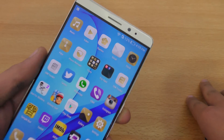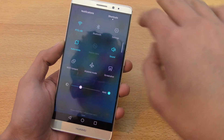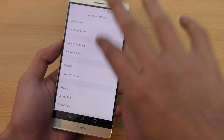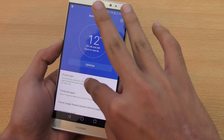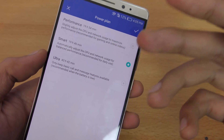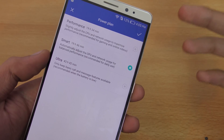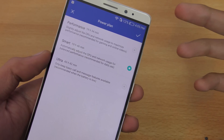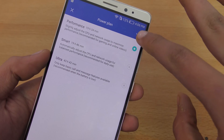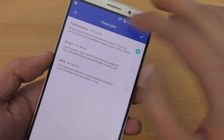You can notice on the top that I have just 12 percent battery, but that is not going to affect the performance because we're going to go into Settings, then Advanced Settings, then Battery Manager, and select the power plan from Smart to Performance. In Smart mode you can use the phone for normal tasks, but if you want to get the best scores or slightly better gaming performance, we're going to select Performance mode because Smart mode might not score as high.